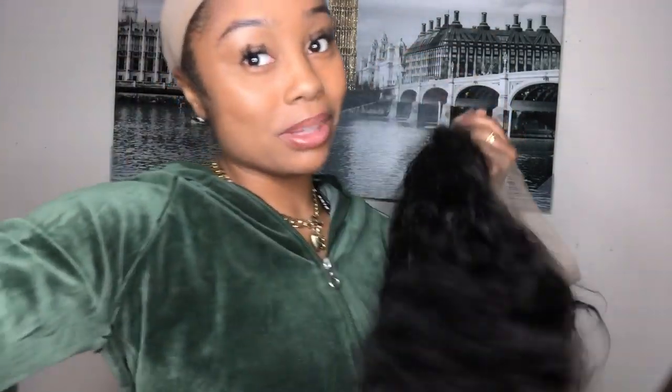This black stuff under my nails is actually jerk sauce — just so you know. Subscribe because I'm lit and my channel's lit! Follow me on all my social medias, and let me go cut this lace off because I'm rambling.